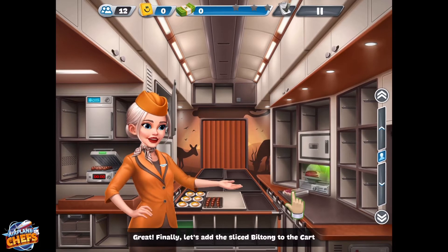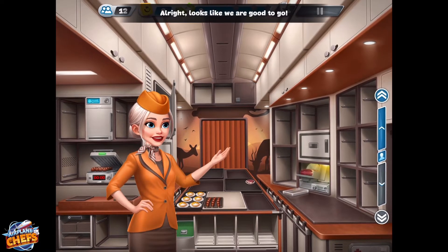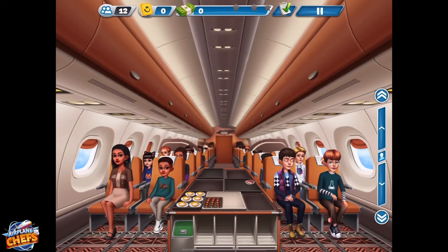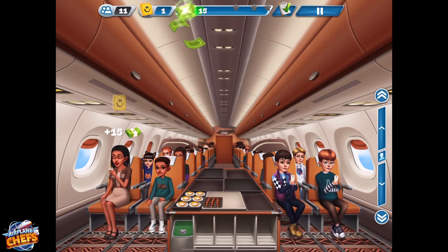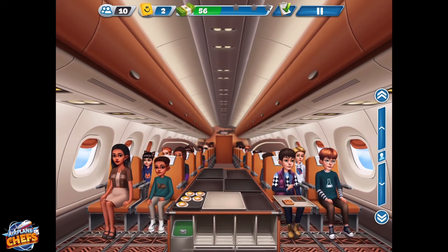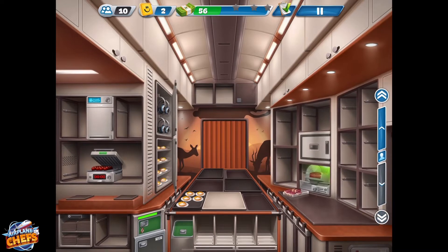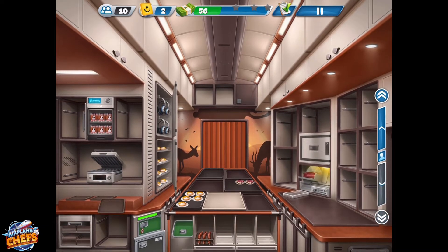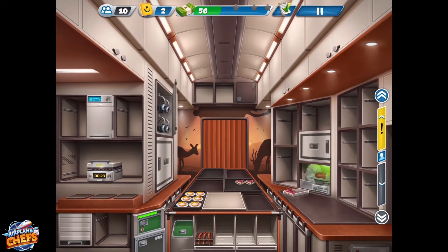Great! Finally, let's add the sliced biltong to the cart. Alright, looks like we're good to go. Let's go!